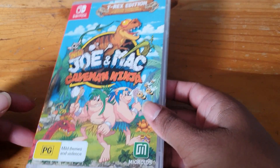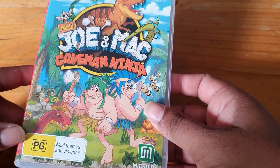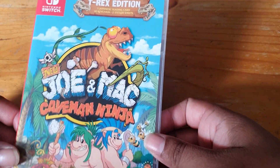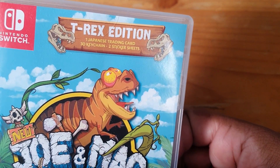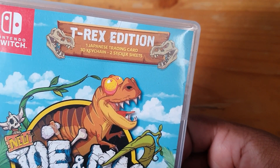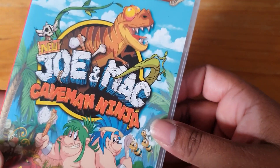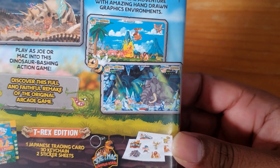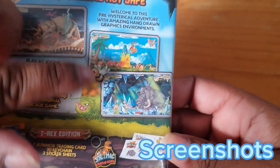So we'll take a look at the front — it's called Joe and Mac: Caveman Ninja. I've never played this; if you have, let me know what it's like. As you can see, it is the T-Rex Edition, so it comes with one Japanese trading card, a 3D key ring, and two sticker sheets, which got me in. On the back, I was looking at the clips of the game.